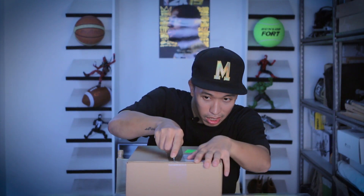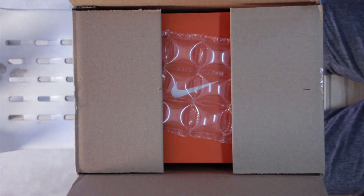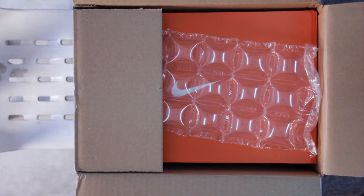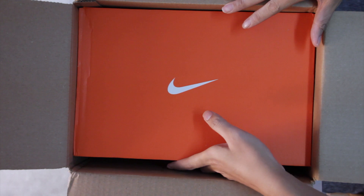My product is the Pegasus 35 Turbo. There is none here in the Philippines — what we have here is the Pegasus 35, not the Turbo edition. I got this from StockX, I bid for it and I won. I think I got it lower than SRP, so it's great and I'm excited.